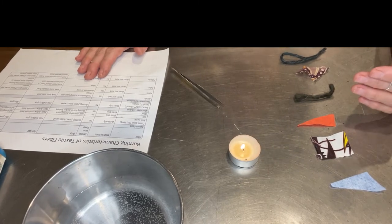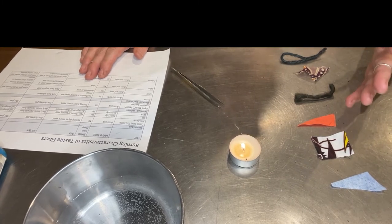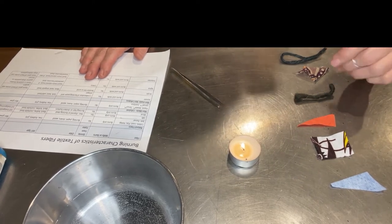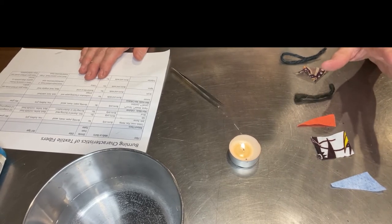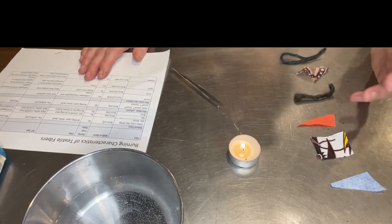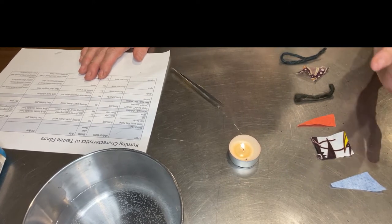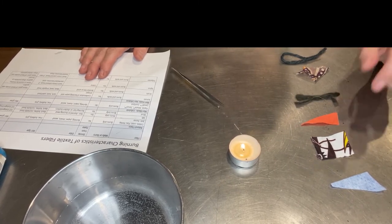When you smell it, be careful — it's obviously hot and you don't want to get it too near your face. If it smells like paper, then it's cellulosic. It could still be man-made — it could be rayon, Tencel, or modal, which are cellulosic fibers from trees but are put in a chemical solution and forced through a spinneret, so they're considered man-made. Same with bamboo — even though we think of it as natural, it's man-made because they put it in a solution. It could also be cotton, jute, linen, or hemp — they'll all act the same way and smell like paper.